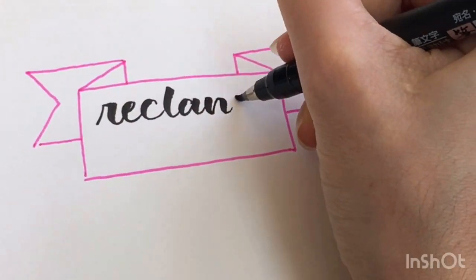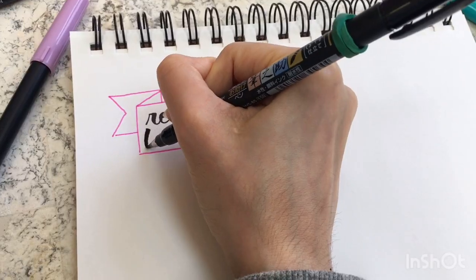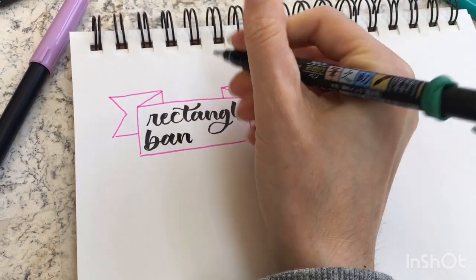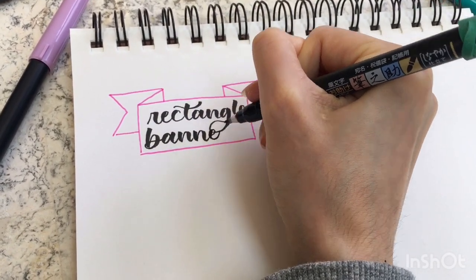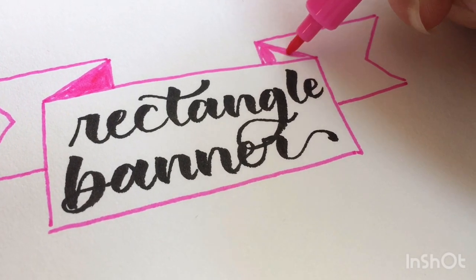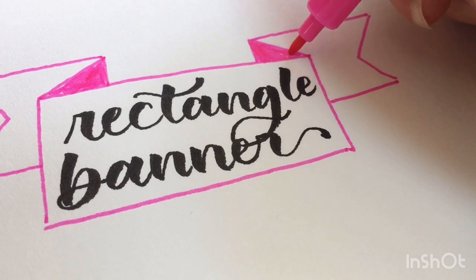There might be names out there for the different types of banners I'm showing you today, but I don't know what those are, so I'm just going to call this one a rectangle banner because it starts with a rectangle. I like to shade in the part of the banner that looks like it's going away from the viewer because I feel like it gives it some dimension.